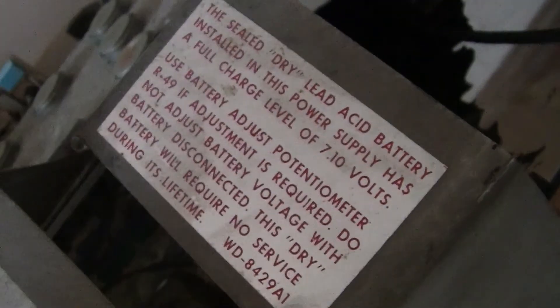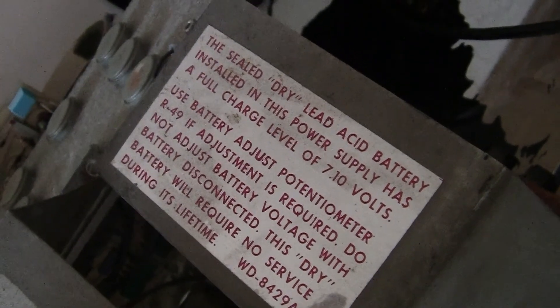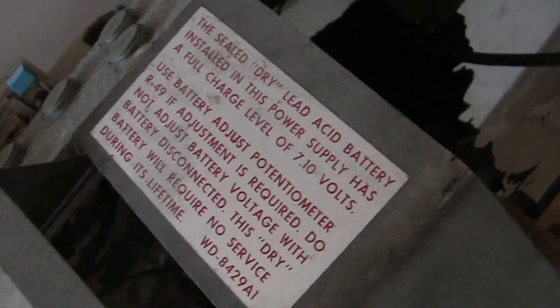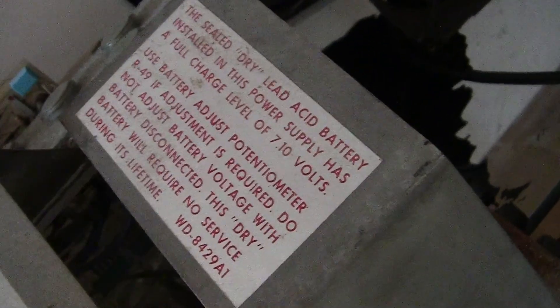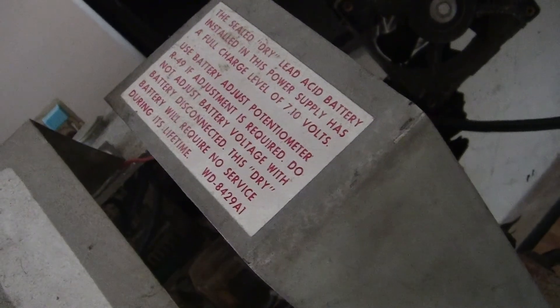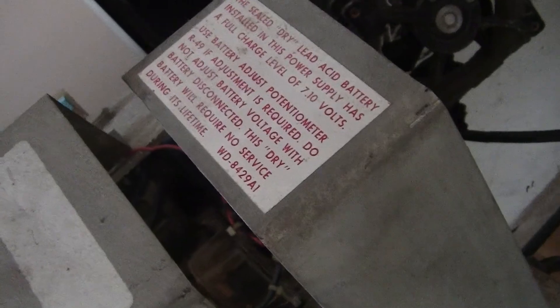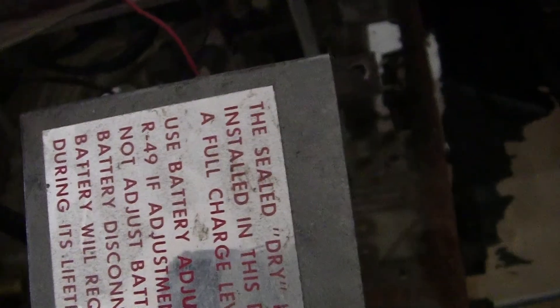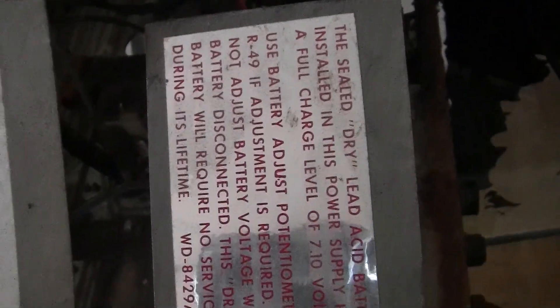Here is some information about dry lead acid batteries. I'm going to use the common standard of 6 volts — I think they should work. We're going to try. I might have to adjust the charging voltage, but I don't know right now.